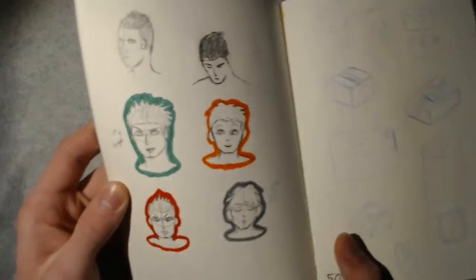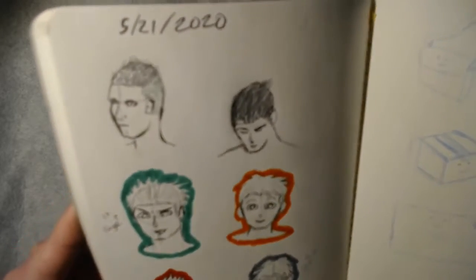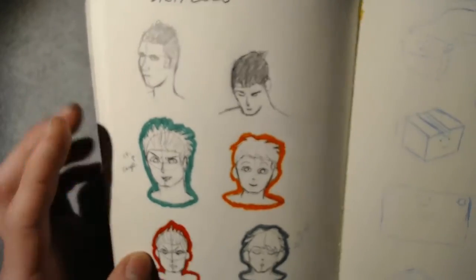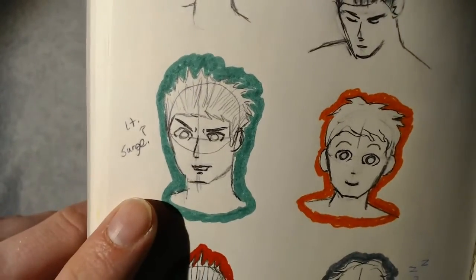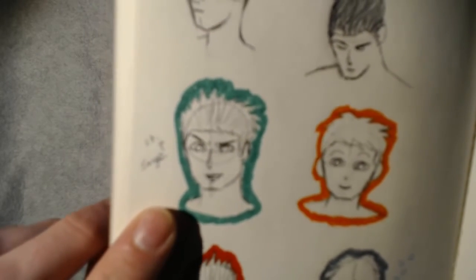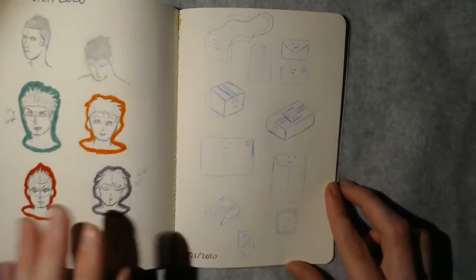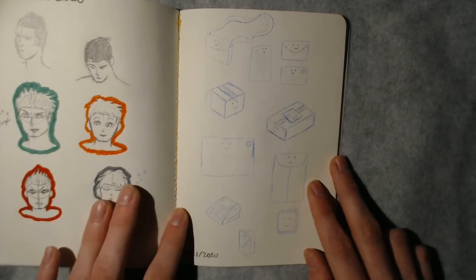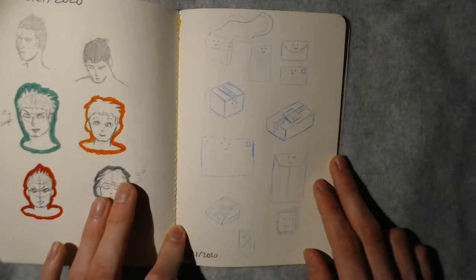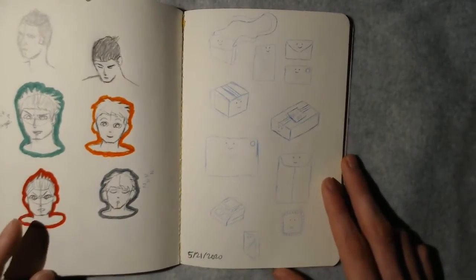Moving right along — I decided to draw some faces. I think I was specifically doing this just to work on hair, because I'm not good at hair. I tried it a different way, didn't like it, and just went back to my normal cartoony anime-style hair. I put 'Lieutenant Surge' here because I thought it kind of looked like him — not intentionally, it just kind of turned out that way. Then over here I must have had a package coming in the mail because I was drawing a bunch of mail items — a mail bag, a letter front and back, boxes, envelopes, and a scale.